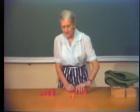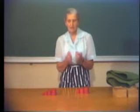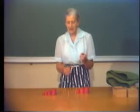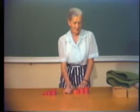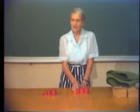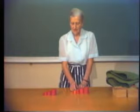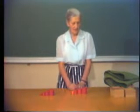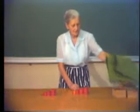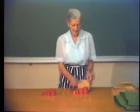You may notice that one cylinder is a slightly different shade of orange. That is because one got lost and the replacements came in a different color. I need to get them all spray-painted the same color — it shouldn't be like that, and you wouldn't have it that way in the classroom.